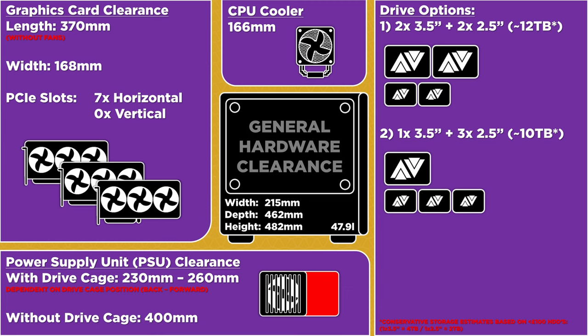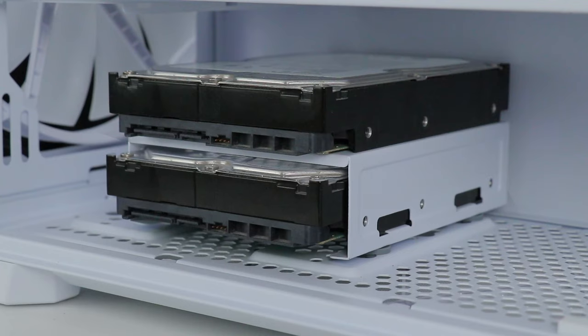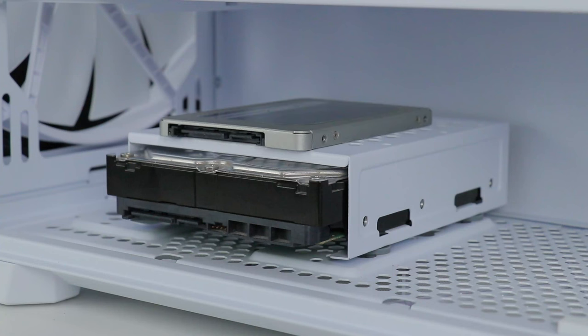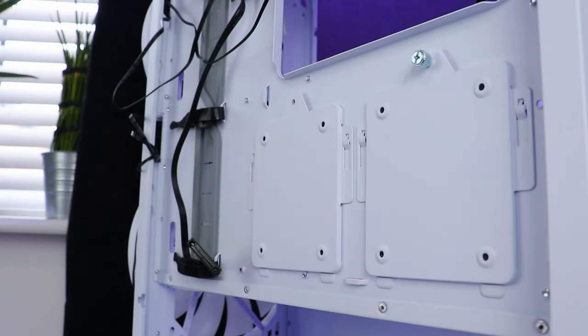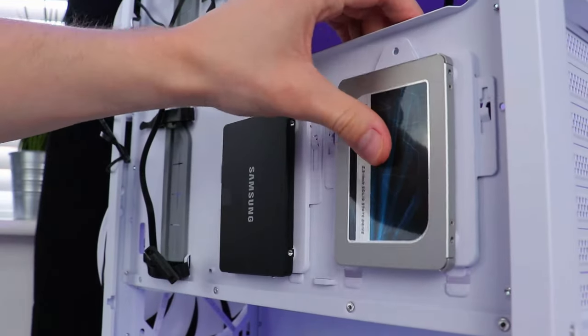The cage sits at 230mm back and 260mm forward, with 400mm of PSU clearance when completely removed. It can take a couple of 3.5-inch drives, done efficiently by having the second drive fixed to the top of the small drive cage. That means you need to remove the cage and the lower drive to install or remove the top drive, but since the cage is so easy to remove, it doesn't bother me. There's also room for a 2.5-inch drive on top of the cage, plus a couple of sleds for 2.5-inch drives on the back of the motherboard tray.